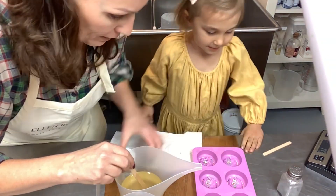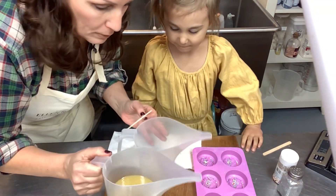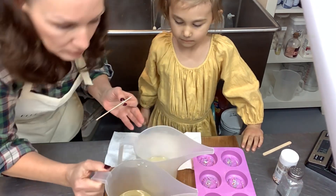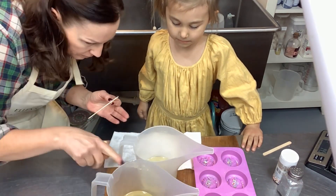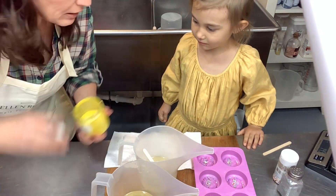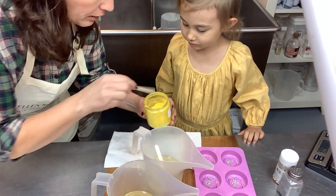Those look beautiful — these are going to be so pretty! Let me set those off to the side. Now it's time to color our soap. I'm going to split this off into two, just eyeball it — does that look about even? All right, let's do one yellow and one purple.